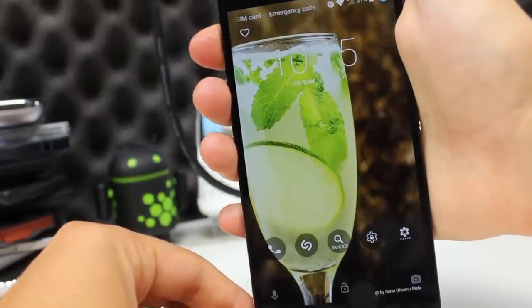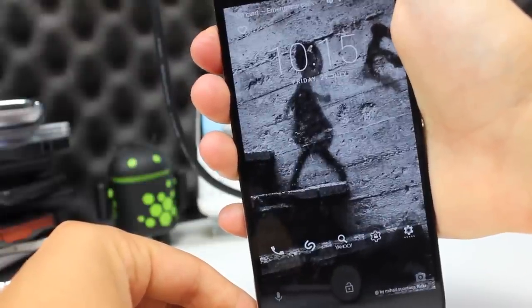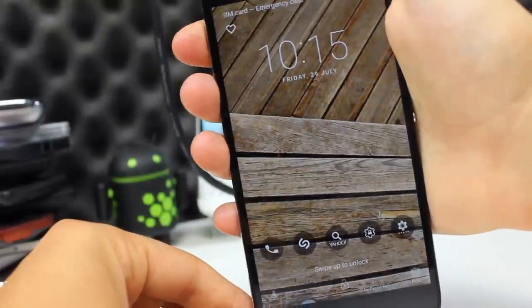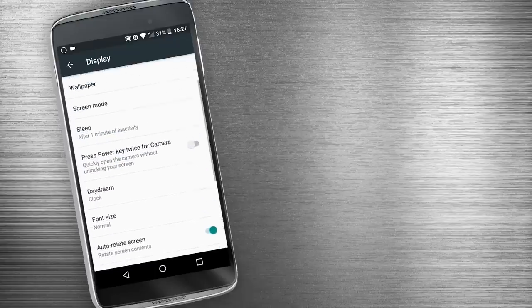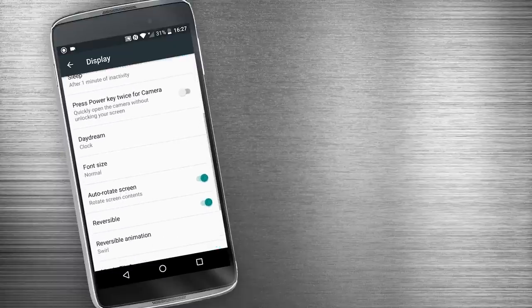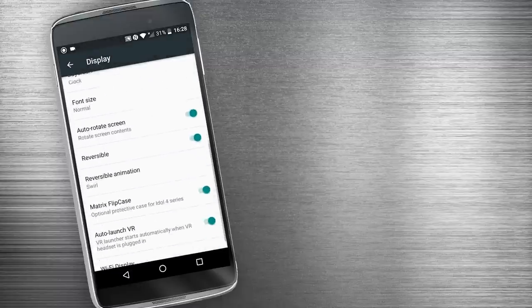The lock screen can be heavily customised. Wall Shuffle picks a random background image from a collection — this feature is also on by default, so I'd recommend going through the images to choose which ones you want. Explaining why a baby's face was on my lock screen was kind of interesting when I don't actually have any kids. There are also a long list of potential app shortcuts that can be added to the lock screen. Extra display settings include changing the colour temperature, and deciding if you want the reversible screen feature on — this flips the screen over when the phone is held upside down, and also switches the microphone and earpiece so you can answer a call either way up.